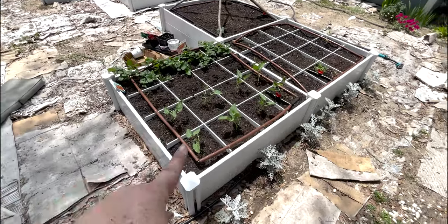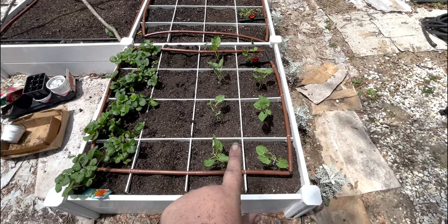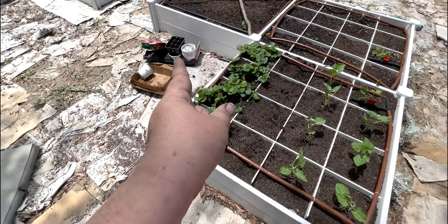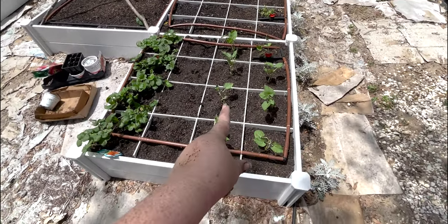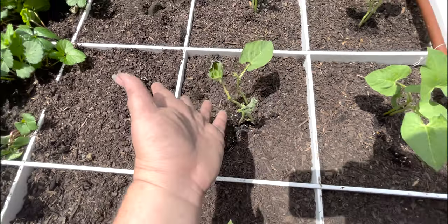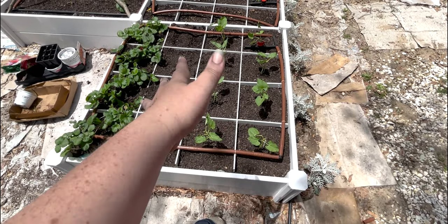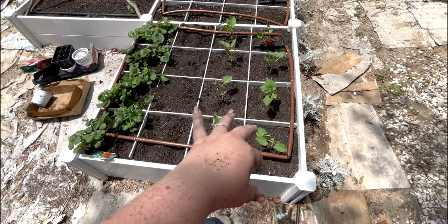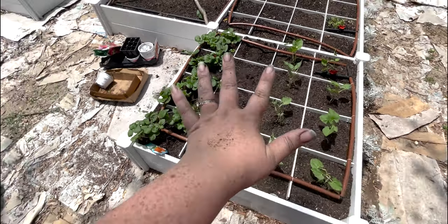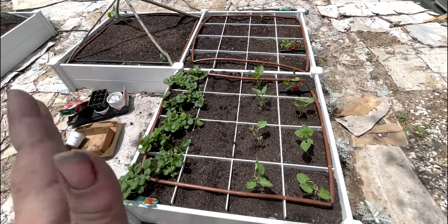We've got all our beans planted — two rows. These are supposed to be eight inches apart, so I'm not 100% sure, but I had a nine-pack so I just went ahead and did one per square except for one. That little guy was looking the roughest and I had two extra, so I put two in that square. That's roughly eight inches apart, so even if I could fit two per square foot I think this will be fine, especially for this first year where I'm just trying things.